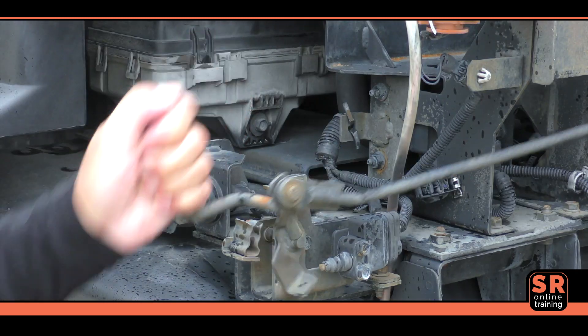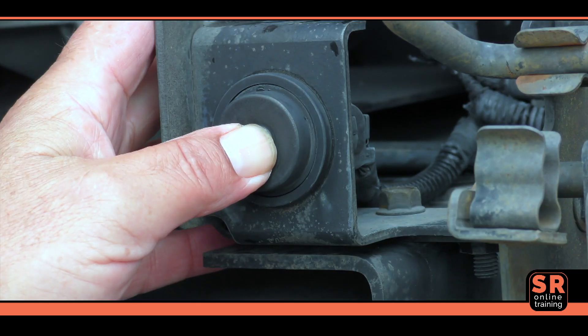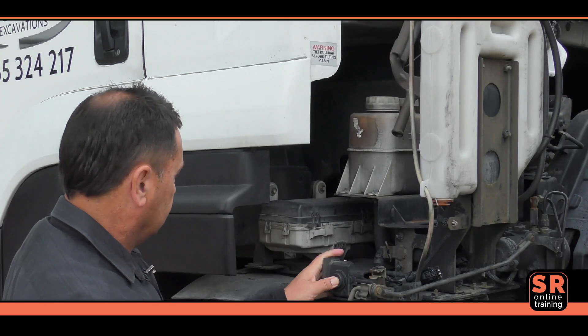Now pull the hydraulic pump's direction lever downwards into the raised position. Then press and hold the button to activate the electric pump. Keep the button pressed until the cabin is fully raised.